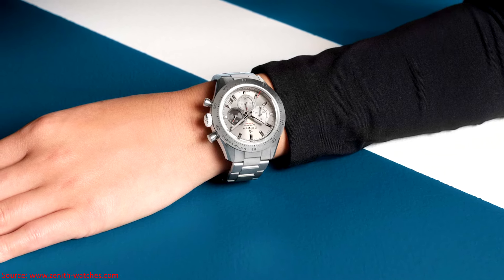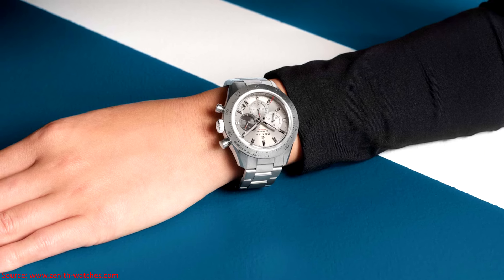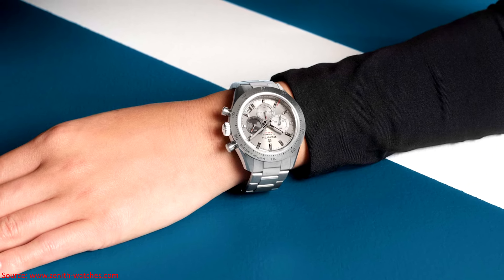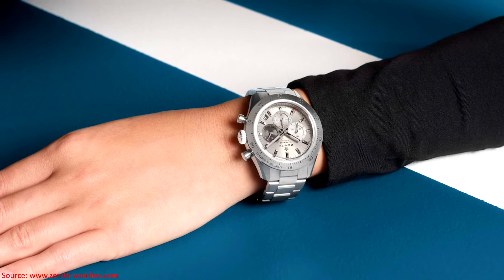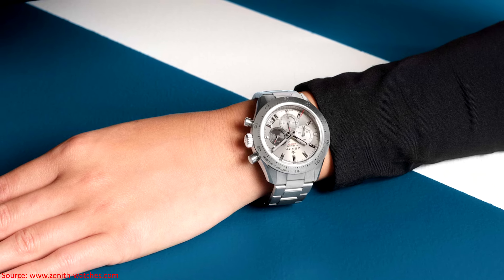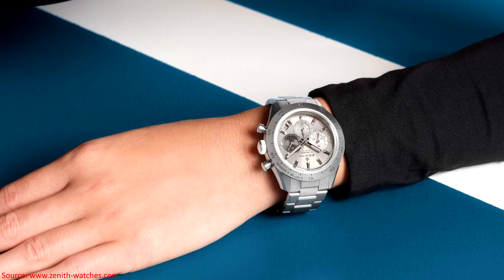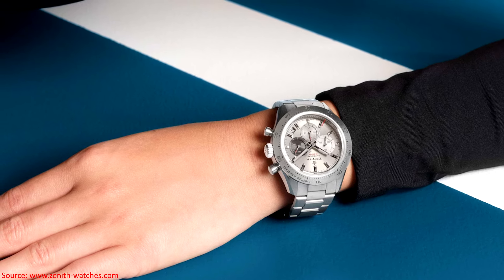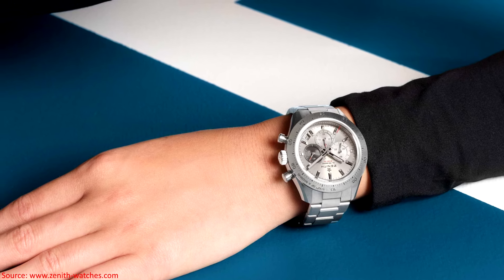With that, let's dive into my first thoughts. This is not a review — I've not handled these watches; these are just reactions. Overall, I think this is a very impressive release by Zenith. Zenith is finding a lot of success with the Chronomaster line, in particular the Chronomaster Sport. It seems they've finally struck on a fairly successful commercial line, and that's why we're starting to see a lot more derivations off of the original model.